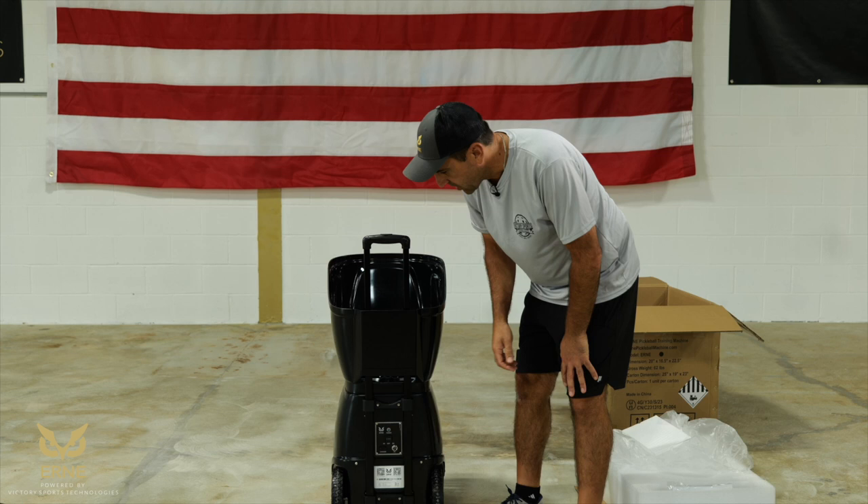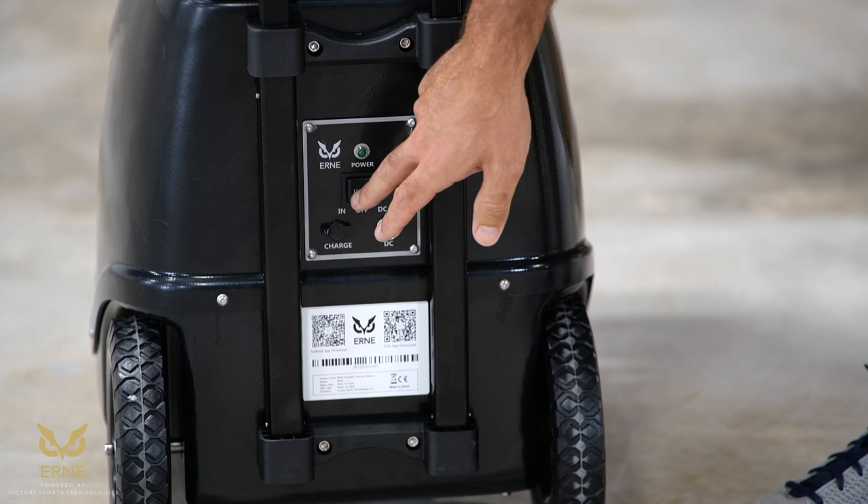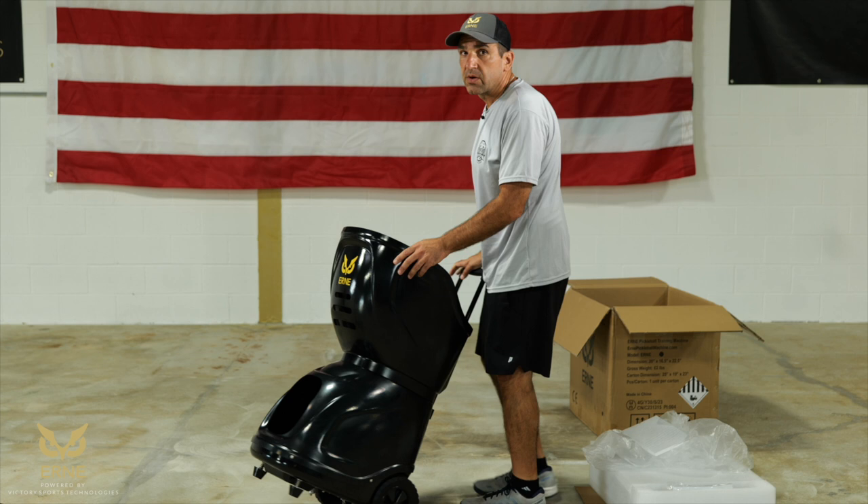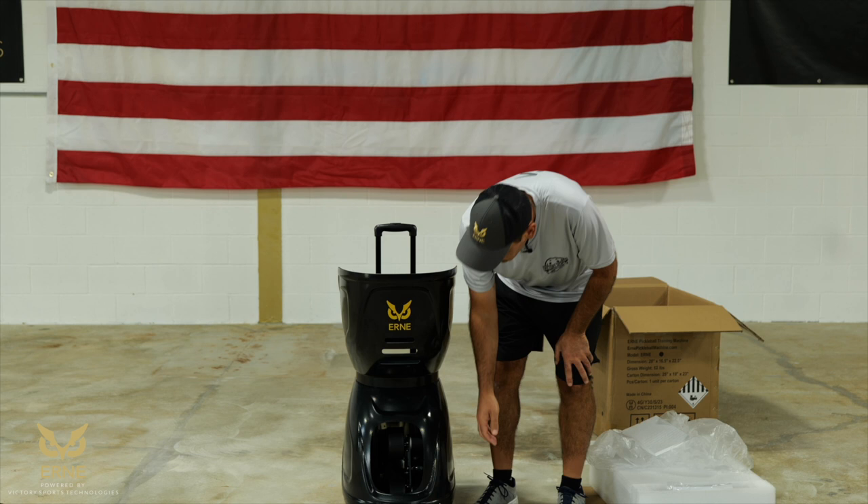The back of Ernie is very simple — there's literally one button. To test the yoke to make sure Ernie is working, press the button to the part that says 'in.' Once you do that, the green light should come on, and you should hear the wheels turning. Everything's moving well, it's clean, you're good to go.